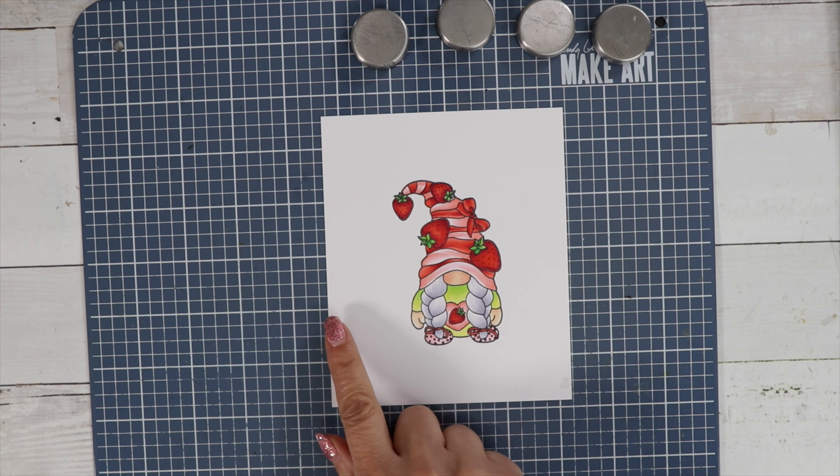Now I can either draw in the background with my Copics for some color on the sky and the ground, or I can use my distress inks and do some ink blending. I think I'm going to do the grass with the Copic markers and then maybe do a little halo around the sky in blue so it looks like there is a sky — I'm going to want to do that first.